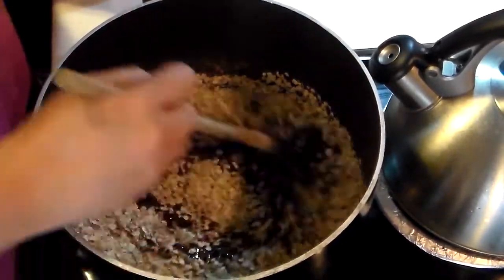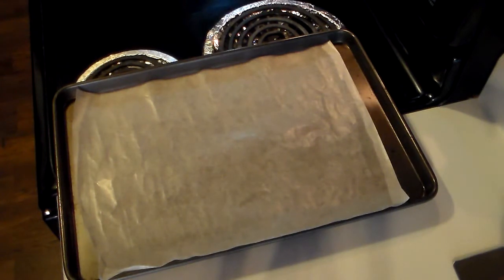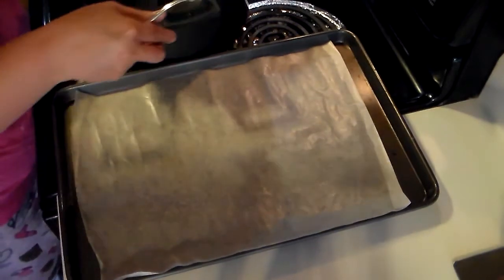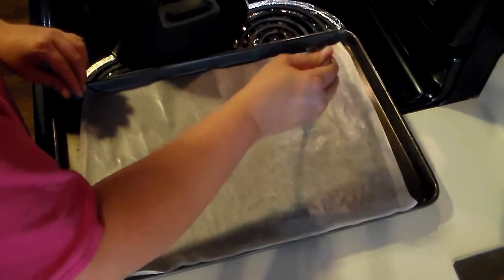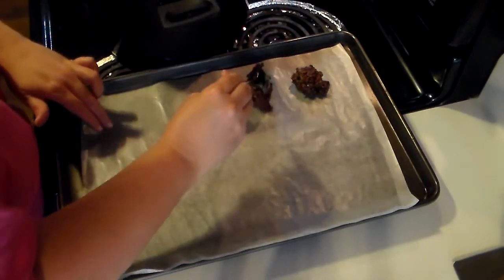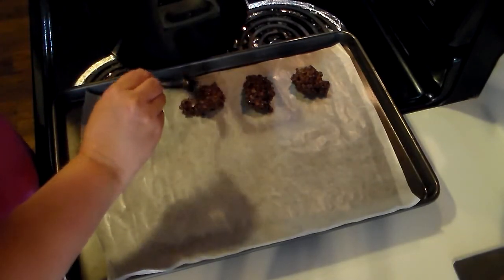Once this is good and combined, put some wax paper out. Get a nice-sized tablespoon — I just use a spoon like this one. Make sure it's off the heat. You'll notice the mixture will start thickening right away, so be careful because it's hot. Simply spoon this onto your wax paper in the size that you like. I prefer to make these small because they are super rich — a little goes a long way.